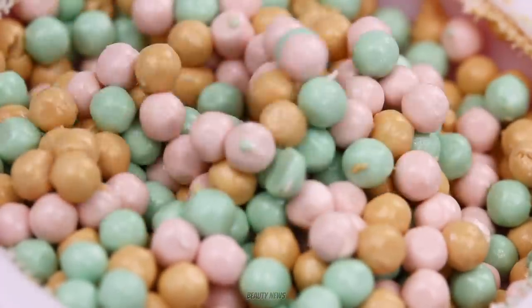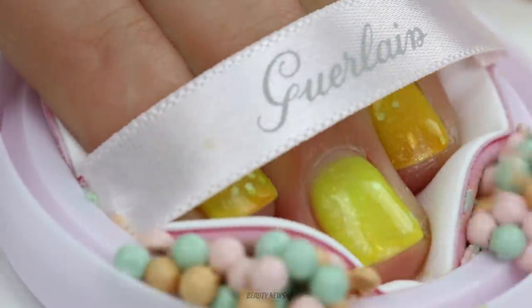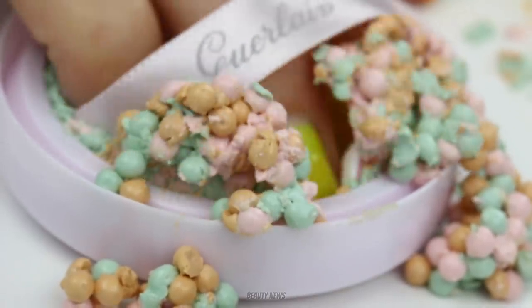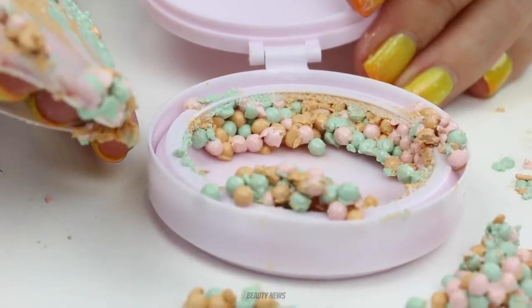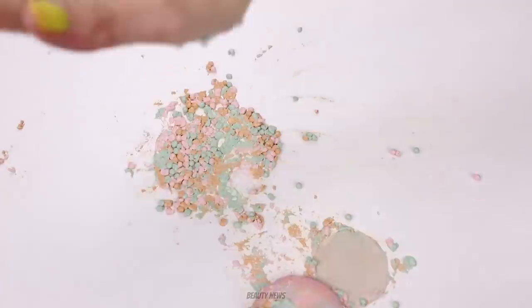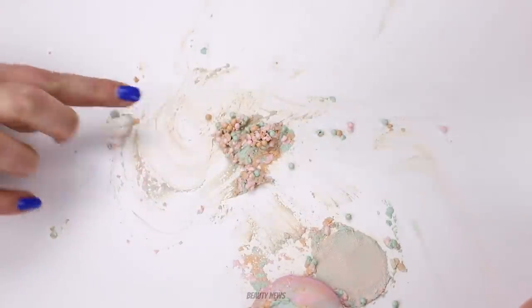They're the best balls I've ever seen on the Makeup Breakup. Yeah, they didn't disappoint. Hands down, the best balls. Guerlain has a big set. Or a little set with lots of them. Moving right along. We hope you guys enjoyed this episode of the Makeup Breakup. Tell us about the best makeup balls you've ever seen. And we'll see you in the next one. Bye.